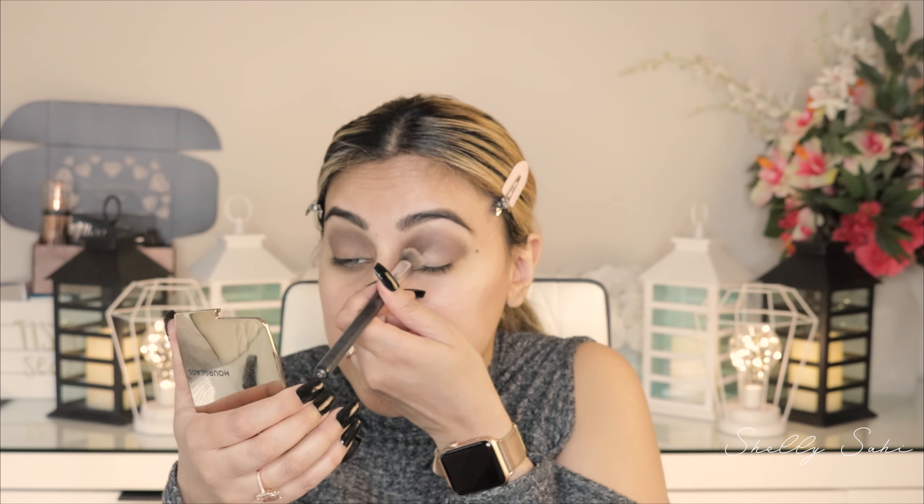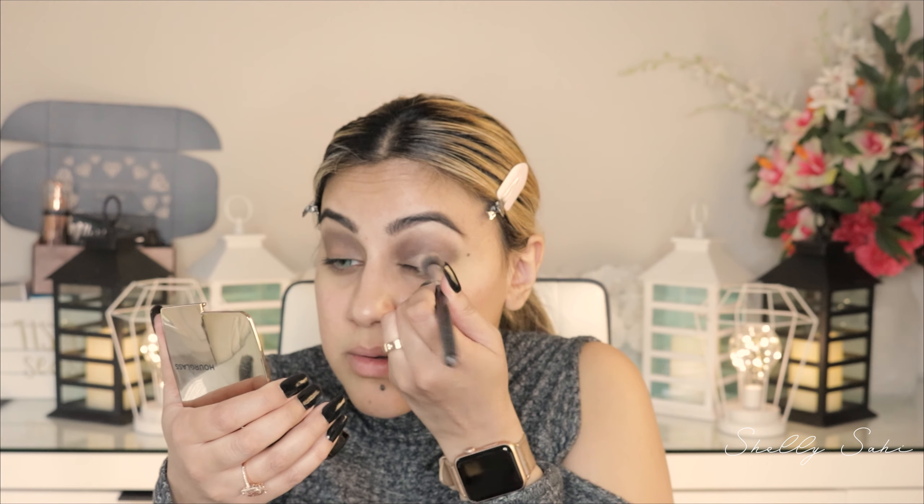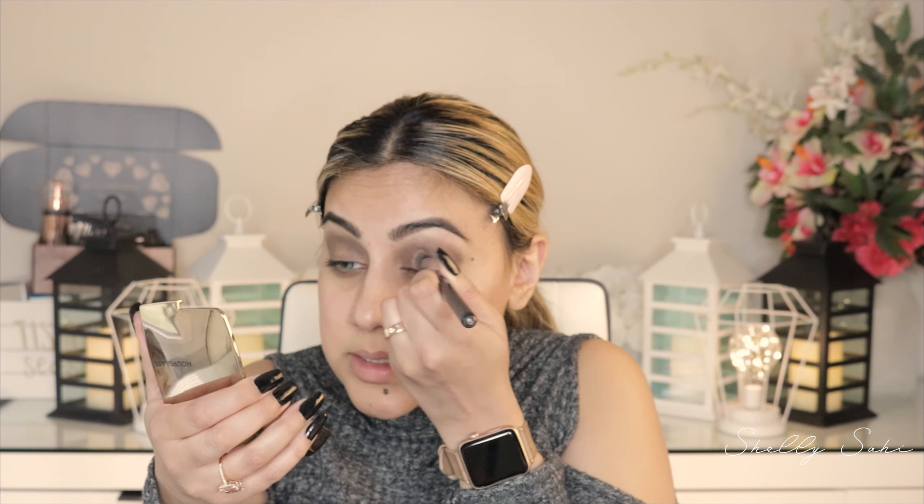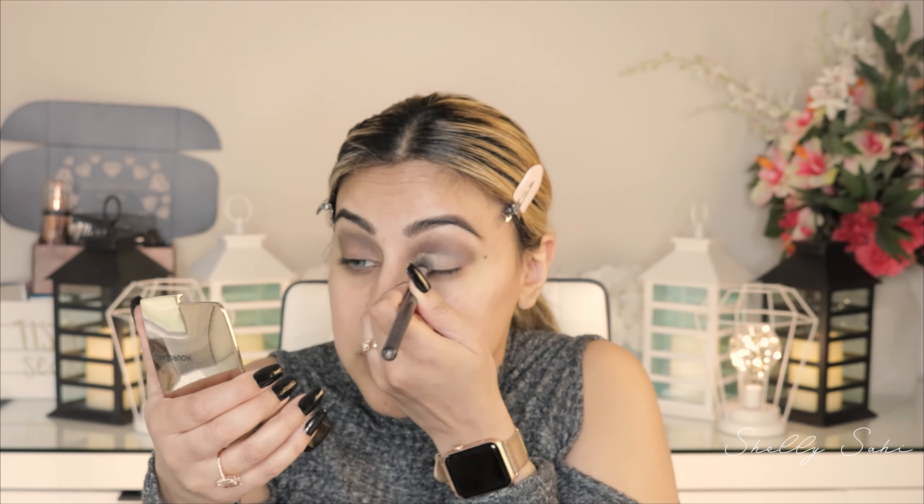Next I'm going to go into the Sahi Cosmetics contour and baking palette and use the cream concealer to put on top of my lid. I'm using this to basically prime my lid because with a lot of Urban Decay palettes the pigment just doesn't pop right away, so this will help that deep pigment stick and look good.